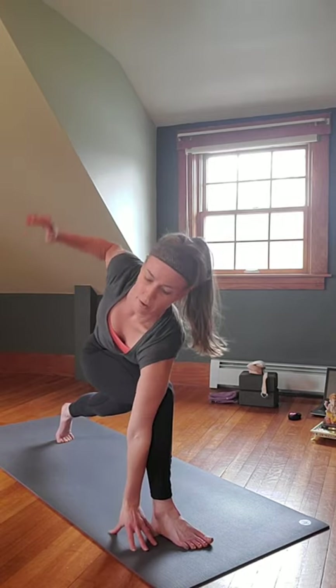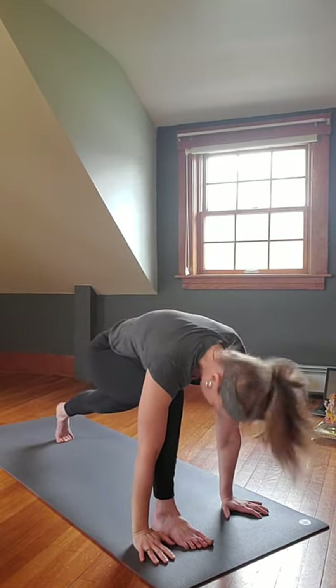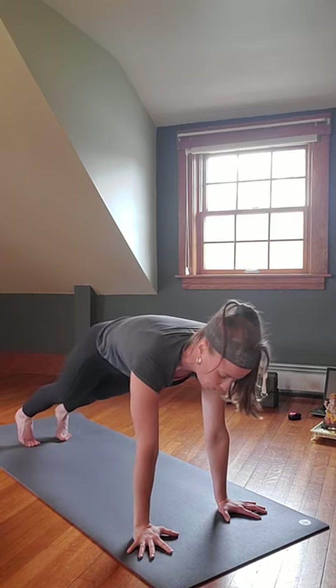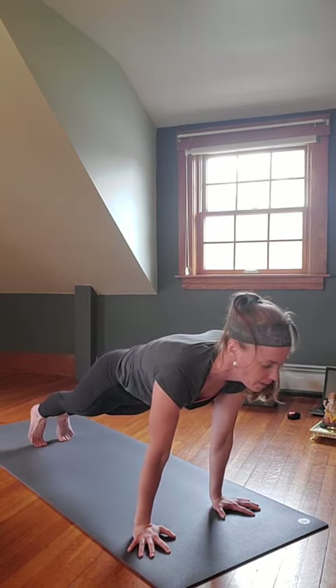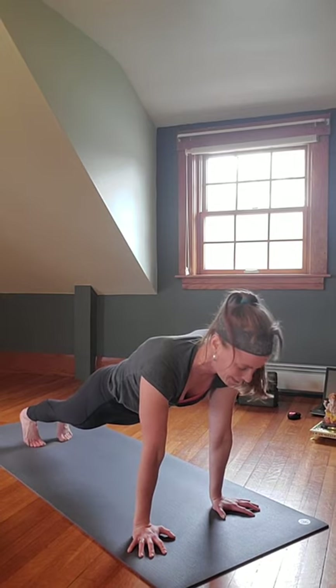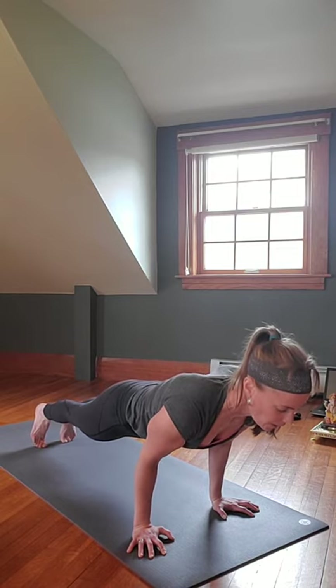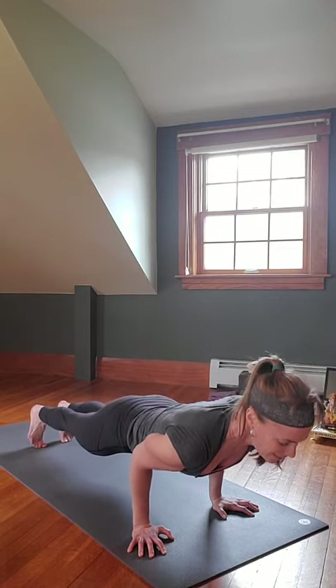On the exhale, hook the right elbow onto the outside of the left leg, gazing over the left shoulder. You can stay there, or spread those arms up and open — still connecting to the core. Then gazing with that left hand, inhale rise, windmill, step it back. One more — inhale, exhale Chaturanga. Inhale Upward Facing Dog or Cobra, exhale Downward Facing Dog, roll shoulders, push up and back.